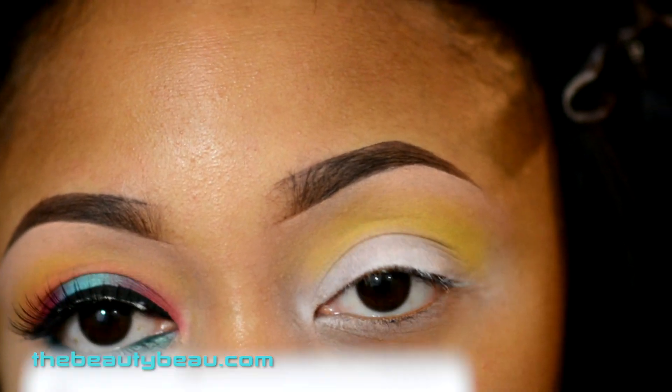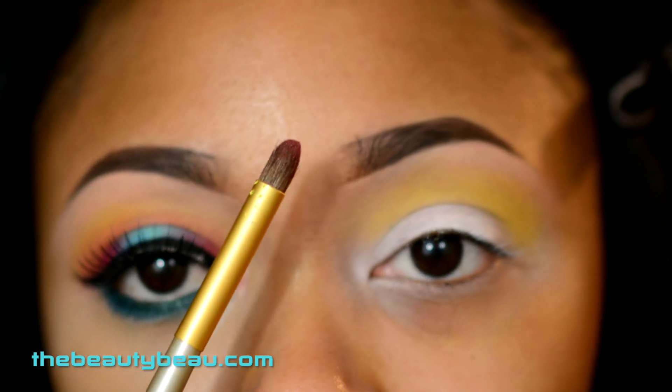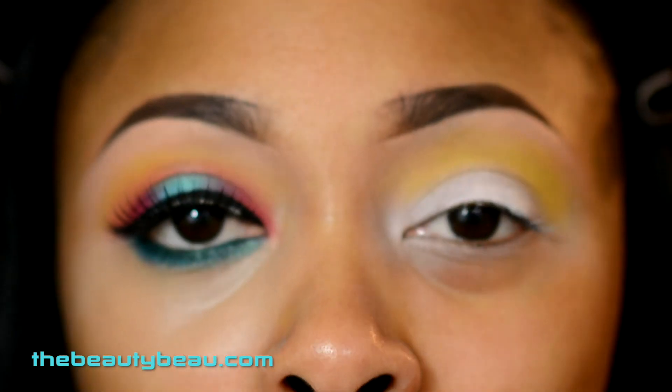I'm now grabbing the red in the palette, the one at the top right here. I'm taking a tapered brush like this, and this is going to my inner corner area.